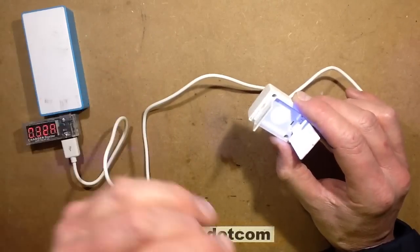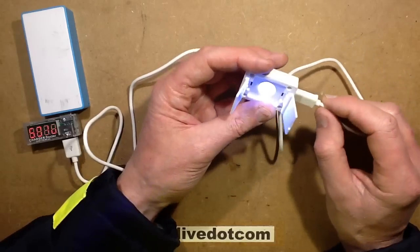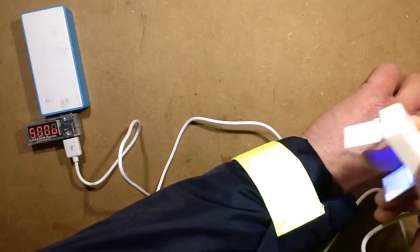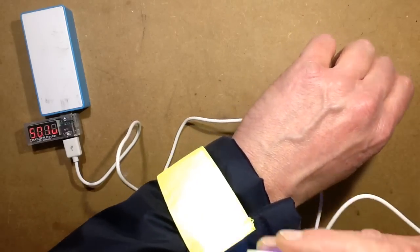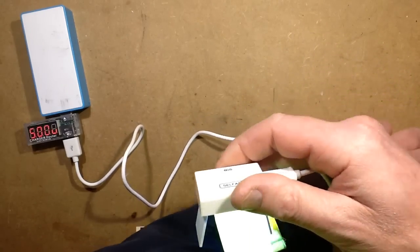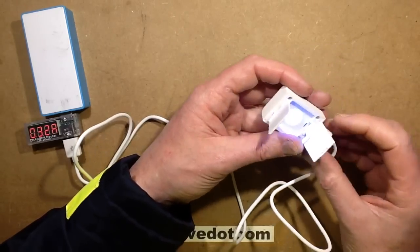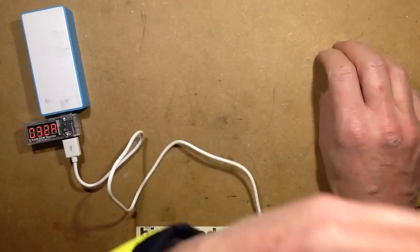I wonder if it's just a resistor in there or if it's got an active switching circuit. The ultraviolet, when it goes near the dayglo thing, is kind of swamping out the light anyway, but it certainly excites it — it makes it very bright.